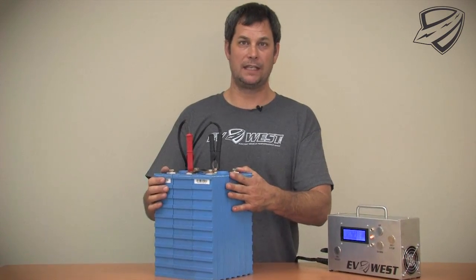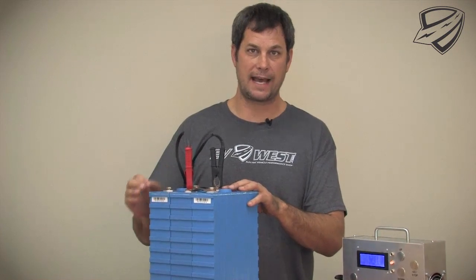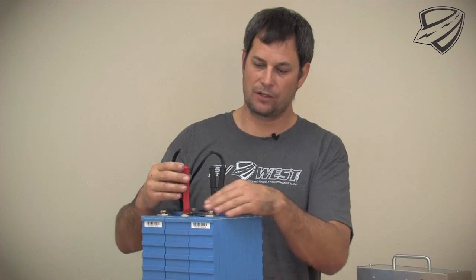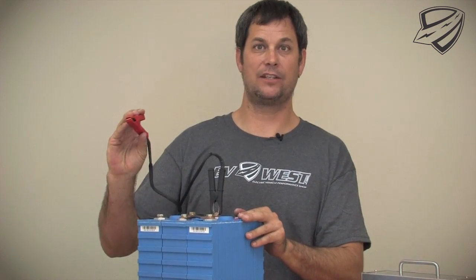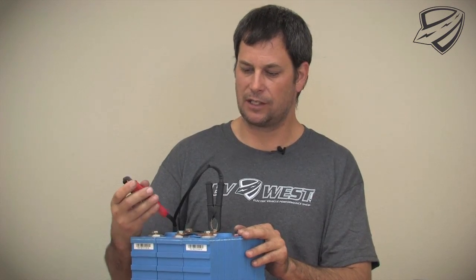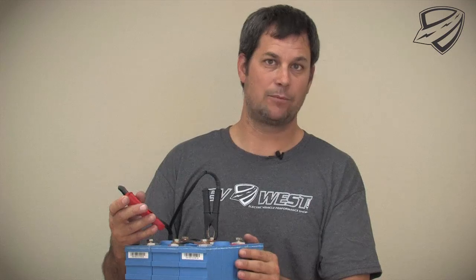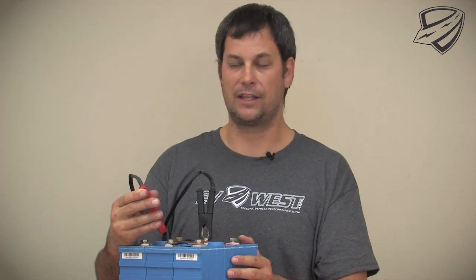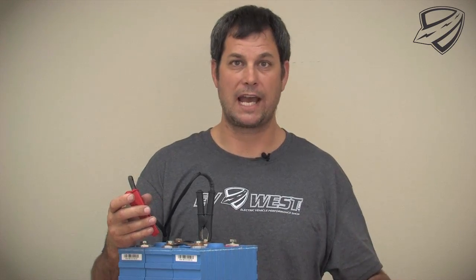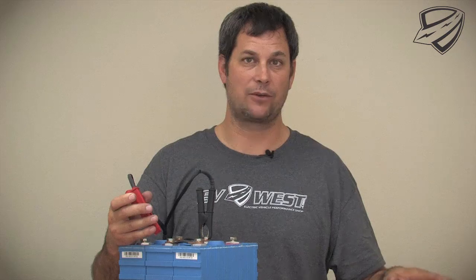The most important detail of balancing your batteries is making sure that the voltage is accurately measured. This is a lot more difficult than it sounds. What we have here are these nice serrated jaw clamps — battery clamps — and they're under a pretty good load. We really need to make sure that these are seated properly. If they're just slightly off and the resistance varies a little bit too much in this connection, we won't get a real accurate voltage read, which means we won't get a really accurate balance.